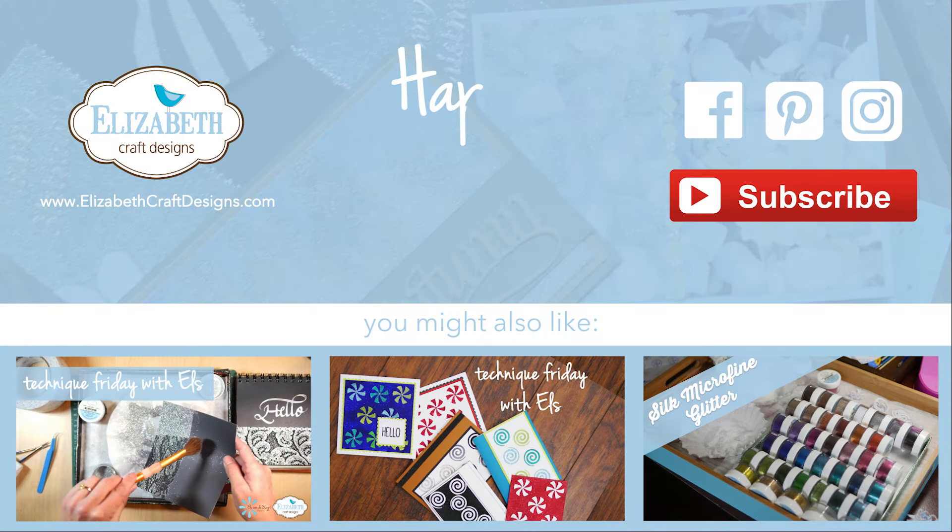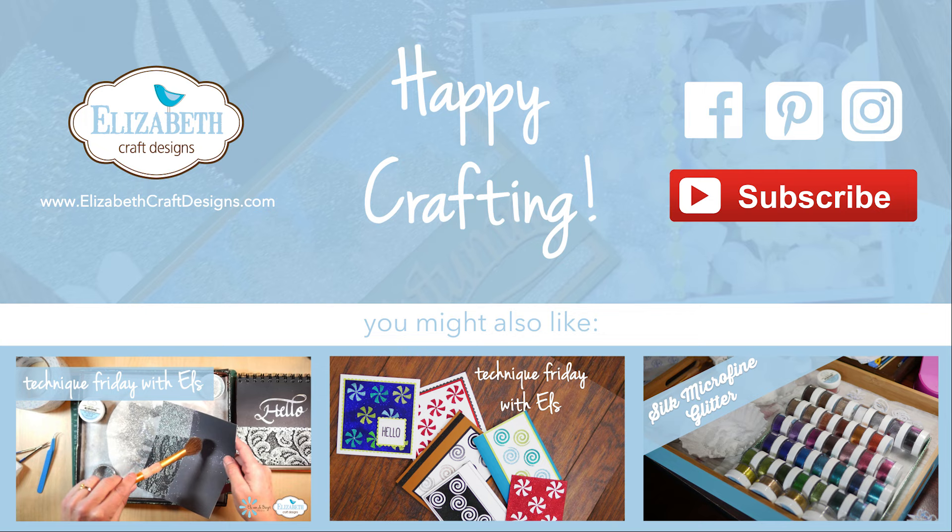Hi, welcome to Technique Friday with Els. Today I'll be showing you the difference between the cool and the warm diamond silk microfine glitter, as well as how you can use them in a project.